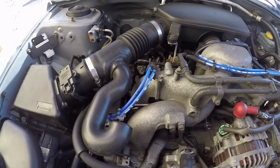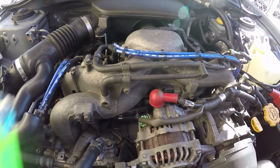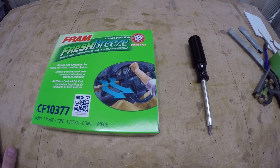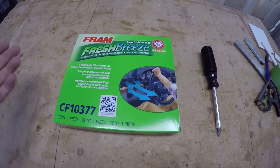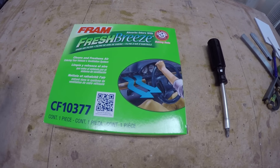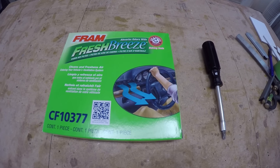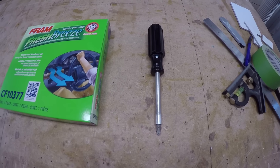Hey guys, for about 20 bucks I can show you how to change your cabin air filter. The only tools you're gonna need are the cabin air filter for your car — you can check Google or Amazon and search for cabin air filter plus the year and make of your car. This is for a 2005, so 2003 to 2007 Subaru Impreza. And then all you need is really just a screwdriver.